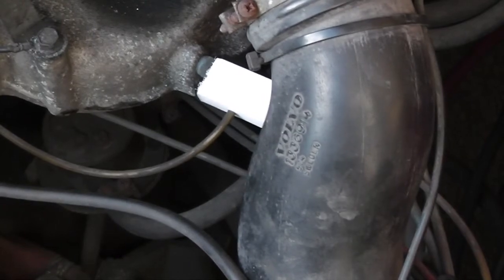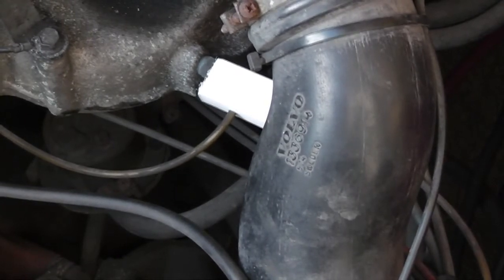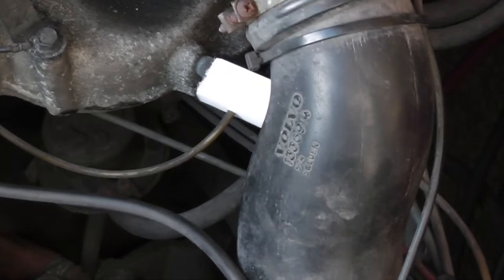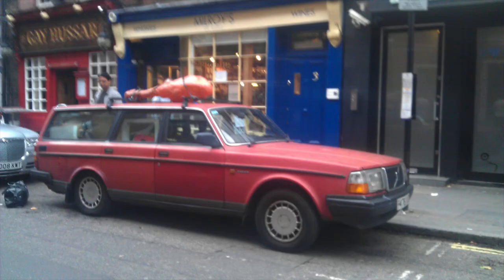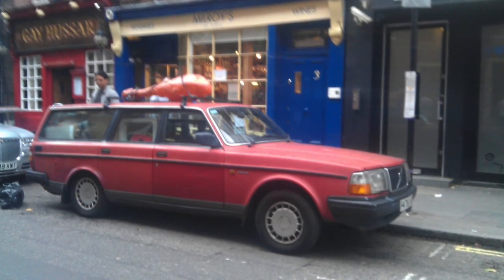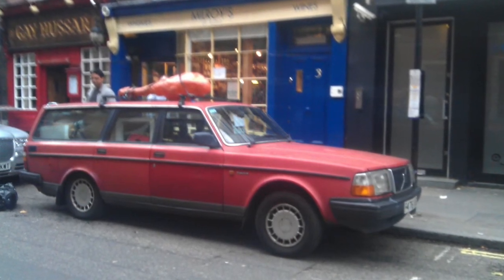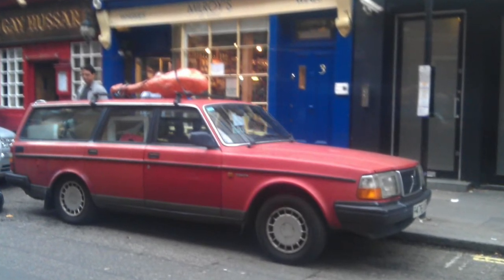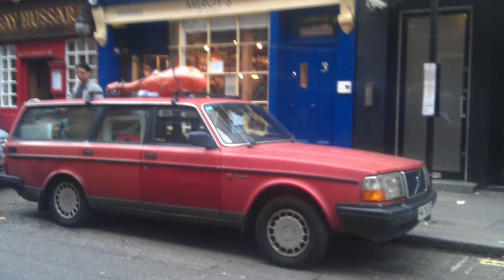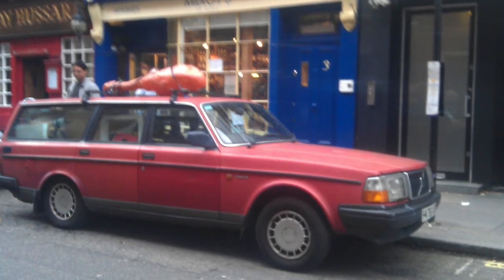It was a bit indecisive on start-up but it seems to be running pretty strongly now. But in fact, as soon as I put the choke all the way in, the problem returned — the engine was still hiccuping. But don't be too sad, I did fix it in the end, and here's a picture of the car in happier times with a giant turkey leg on the roof.